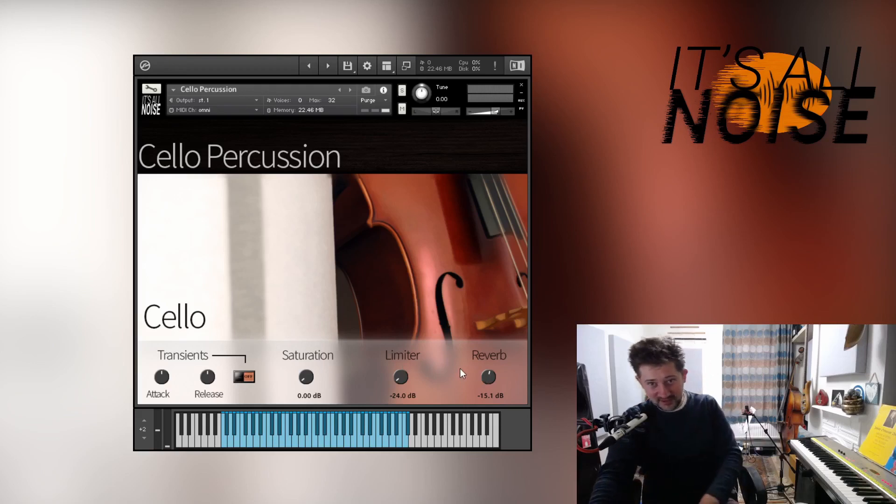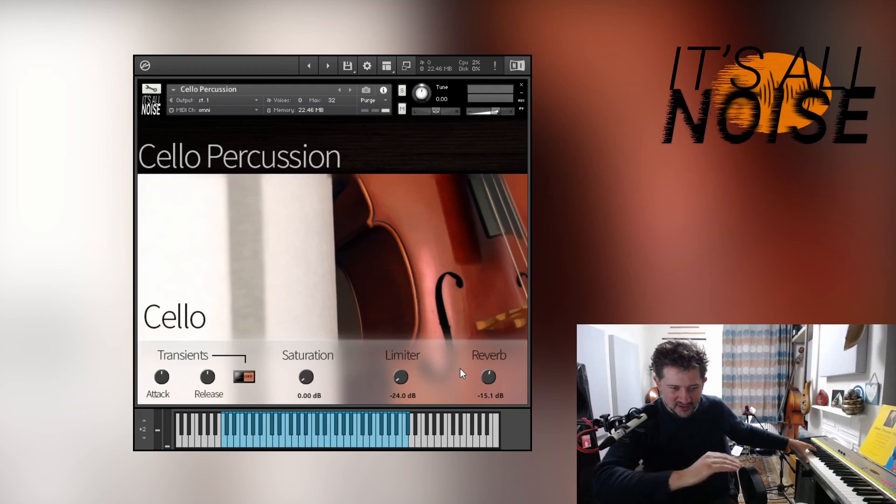Going straight to the samples, starting at the bottom, we've got a kick drum-y kind of sound, which is created by hitting the strings just above the tailpiece — between the tailpiece and the bridge. A lot of cellists I've seen hit the back of their cello to make this kind of sound, but I prefer around the front between the tailpiece and the bridge. It's got a nice bit of bass in it.